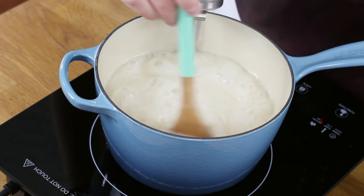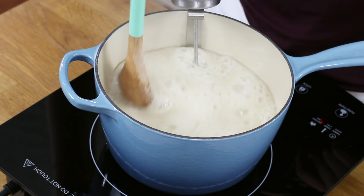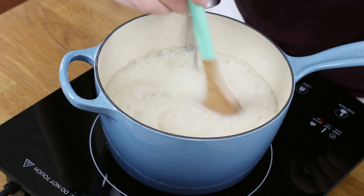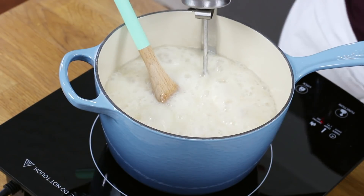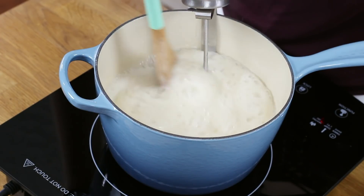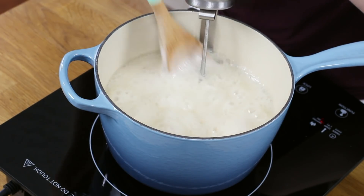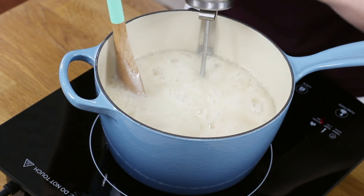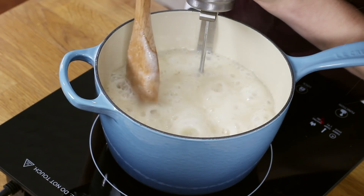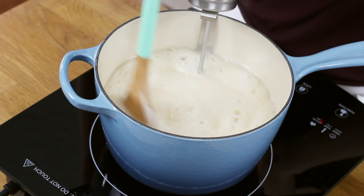We'll stir this mixture occasionally — you don't need to stir non-stop, but I do like to stir it pretty frequently. We're going to cook it until it reaches a temperature of 234 to 236 degrees Fahrenheit. Remember, keep this over medium heat; don't crank up the heat to speed up the process. It can take longer than 10 minutes, but patience is key — slow and steady on medium heat until it reaches the desired temperature.